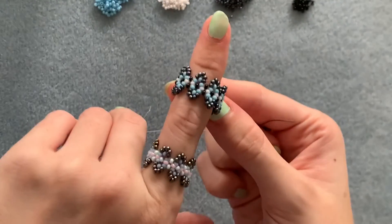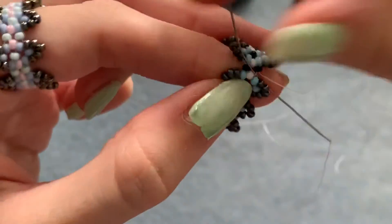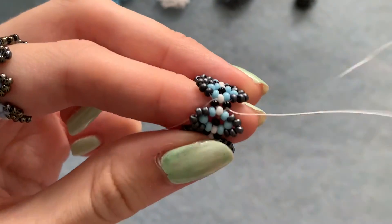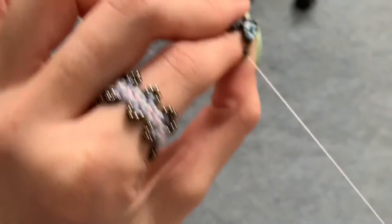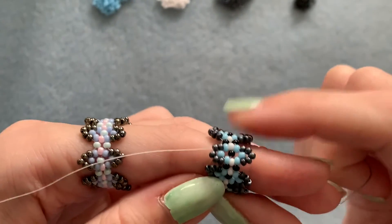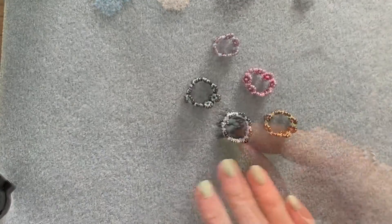That's the finished ring. Now I'm going to tie some knots with my working thread by taking my needle underneath some of these threads that connect the two beads together and going through the loop two times. Move along and tie some more knots. Tie as many as you can because it's a ring that gets pulled on and off quite a lot and needs to be secure. Then thread your needle onto your tail thread and tie as many knots as you can with that, and then we're finished.